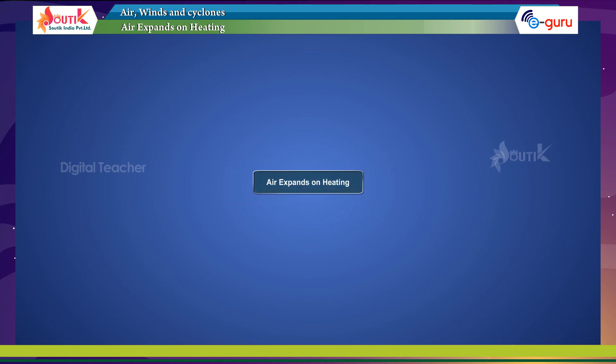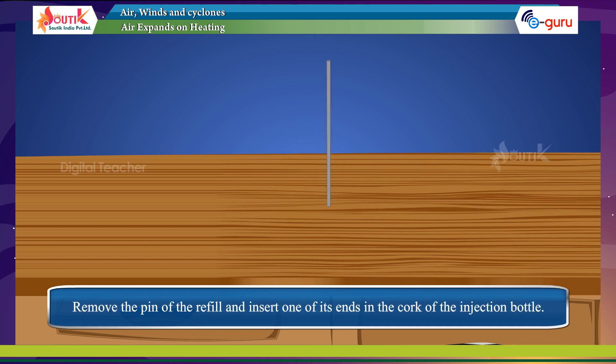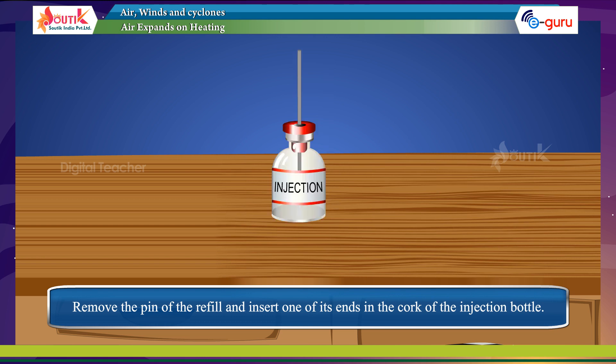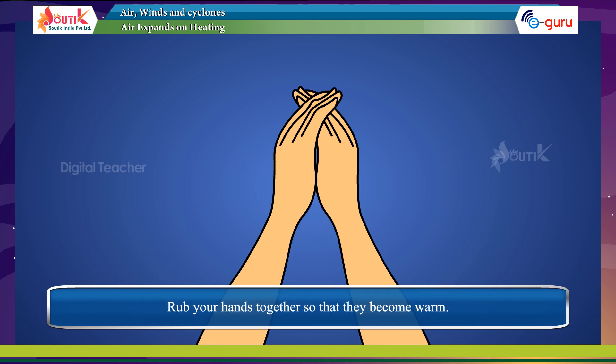Air expands on heating. Take an empty injection bottle and one empty ballpoint refill. Remove the pin of the refill and insert one of its ends in the cork of the injection bottle. Put a water drop on the upper end of the refill.